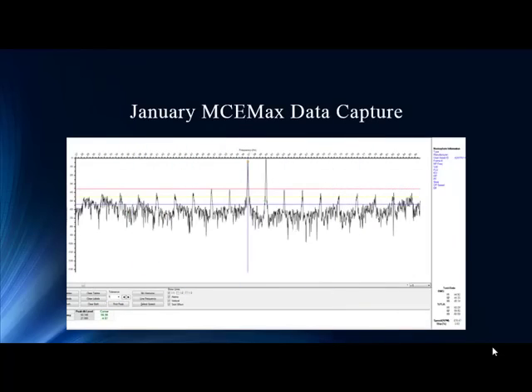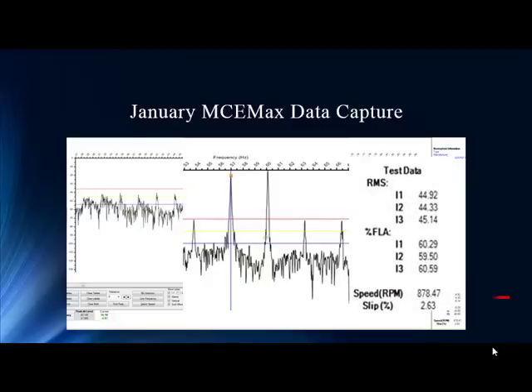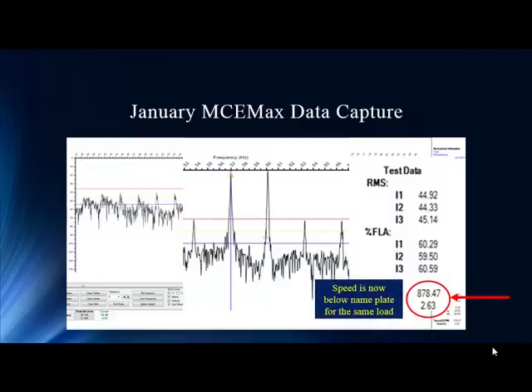Here we have the January data — three months later. What a difference in the current signature analysis capture. The amplitude of that pole-pass is almost reaching surreal levels. Rarely do we see amplitudes that high — this deserves immediate attention. It's almost approaching line frequency. The speed on the prior test was around 890 RPM; now it's 878, below nameplate. As speed at consistent loads starts to go down, this is an indication of rotor anomalies.